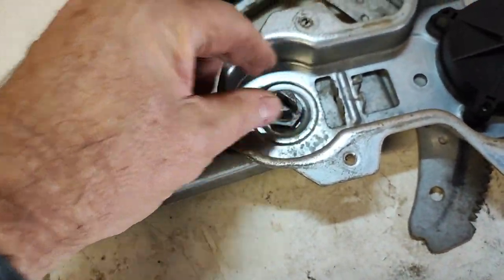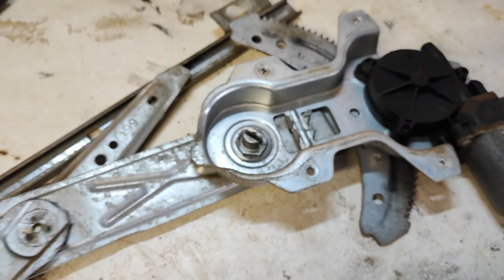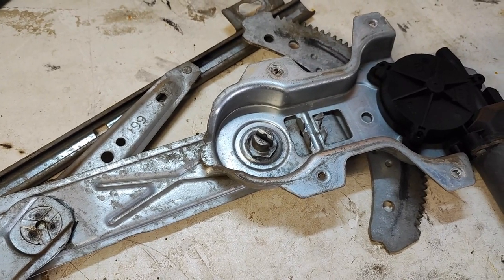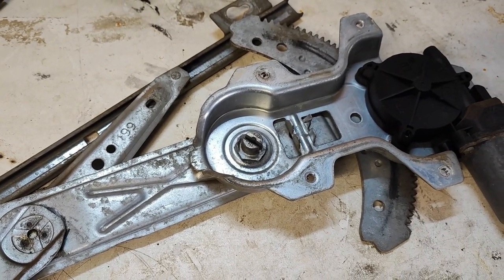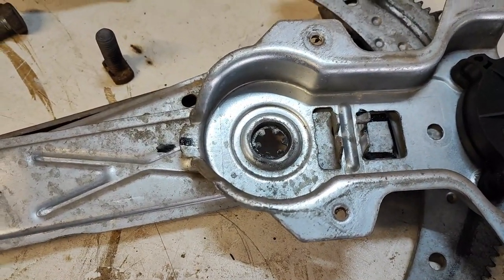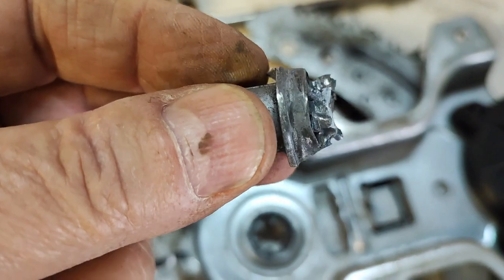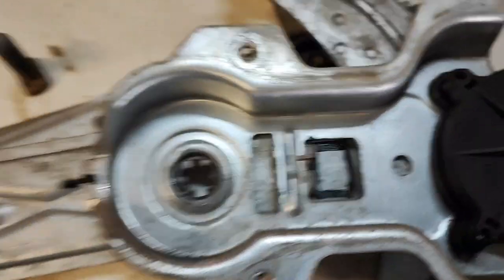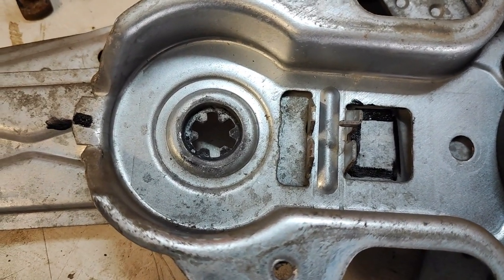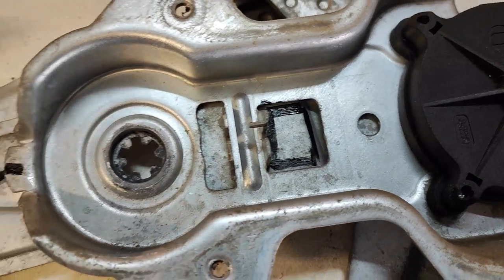The same thing happened on the driver's side window a while back and I changed the whole mechanism, but it was a little bit pricey. So this time I'm going to have a go and see if we can fix it. We've got that little grommet thing out and there's the broken piece — you can see it's pretty worn around the edges. I've marked it with black marker marks, because I'm not sure what stops the motor when it goes up and down — whether it's a current thing or whether there's a little switch mechanism — and I don't want to have to strip the thing again.